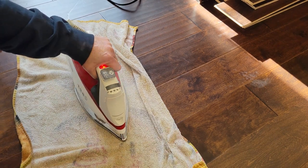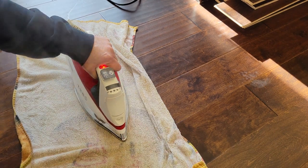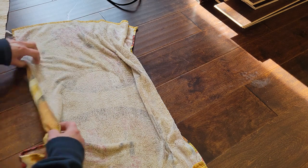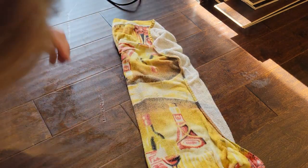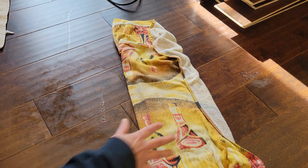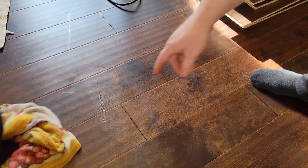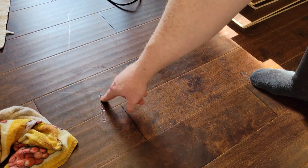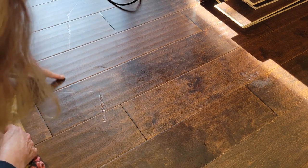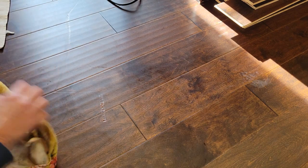This dent compared to some of the others is probably going to be a little more difficult to make perfect, whereas the ones that are long grooves without all that additional damage are easier. What's it looking like so far? Oh wow, that is amazing. Absolutely amazing. So I'm going to do right in here.